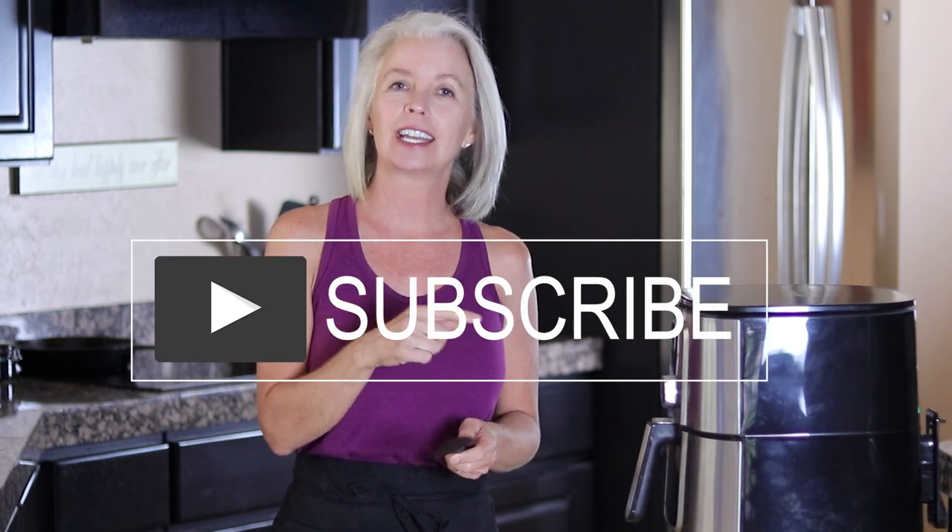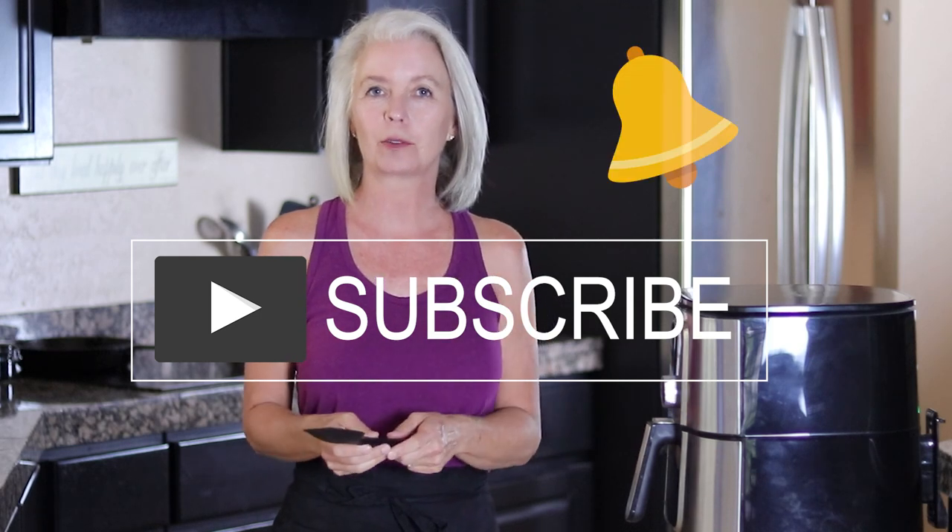It is time to check the tofu. If you're interested in easy, healthy recipes, I do invite you to subscribe and hit that notification bell so you'll be alerted every time a new video comes out.